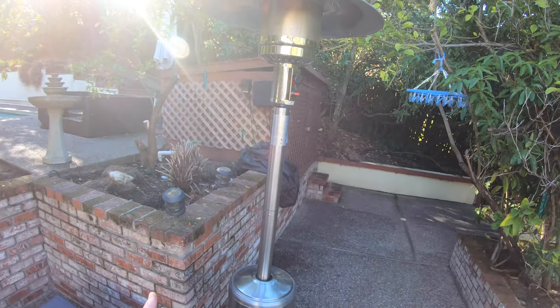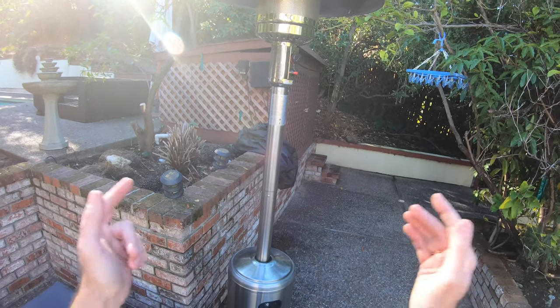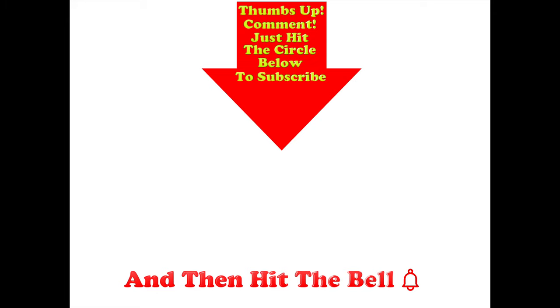That is how you assemble a Hampton Bay patio heater from start to finish. If you like this video and found it useful, don't forget to like, share, and subscribe. Post any comments in the comment section below, and hit the circle to subscribe — and if you do, don't forget to hit the bell.